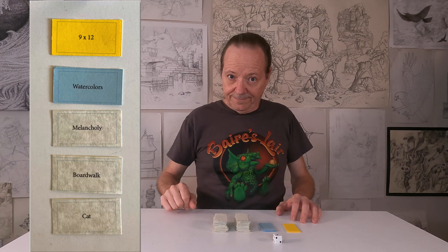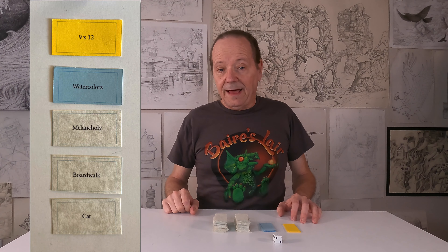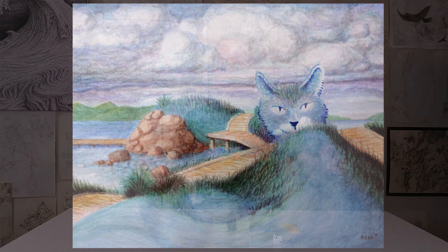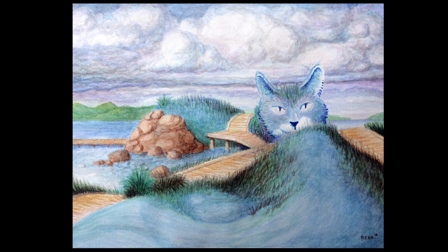The first time I played this game, I got this card. I gave myself two weeks as my deadline, and this is the picture I created. I was very happy with it. I showed it to my friend Gary, because I always share my art with Gary and he shares his art with me — I've been doing it for decades.